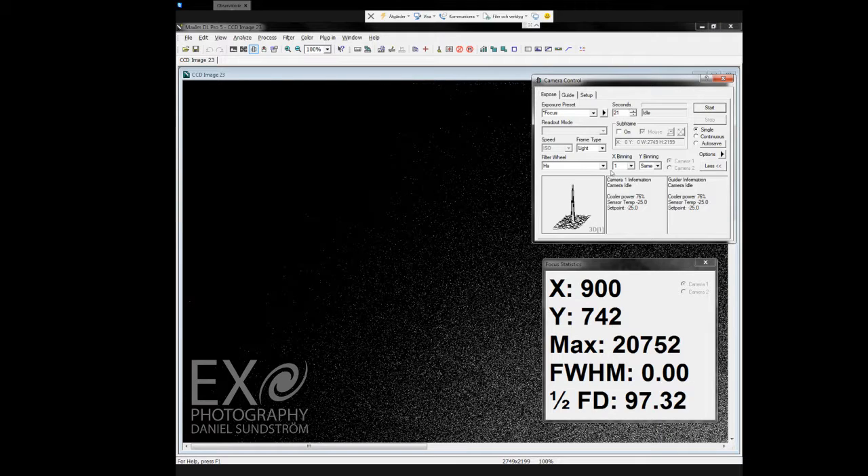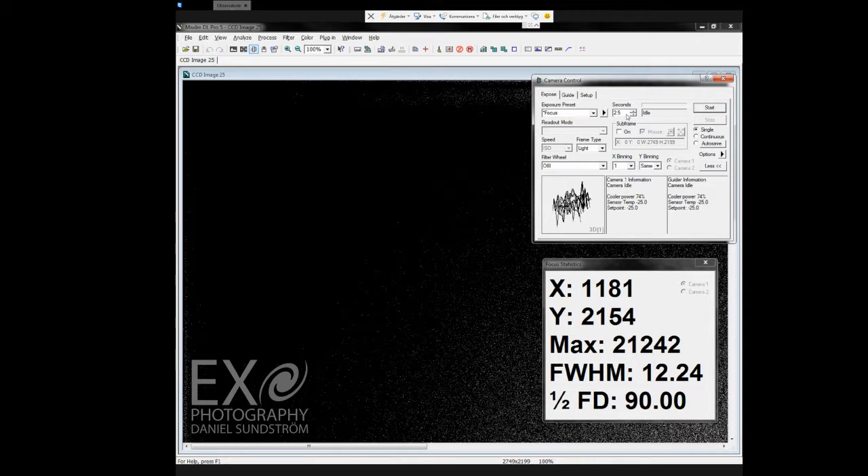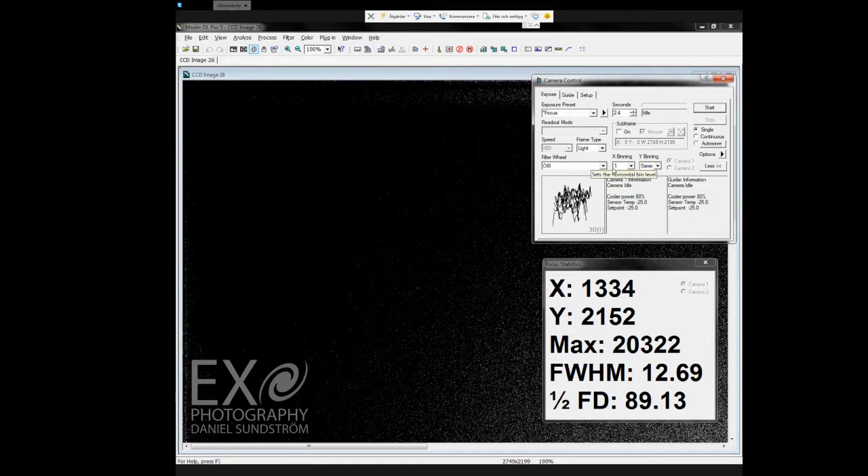Okay, that's good enough. Let's move on to the O3 filter — that's oxygen. I believe I had 2.25 seconds — let's try that out. Let me bump that up a bit: two and a half seconds maybe. That's too much — 2.4 seconds. Yeah, that's okay.